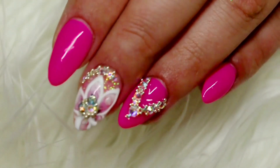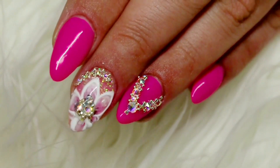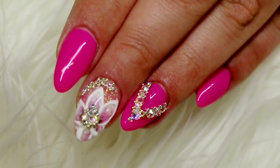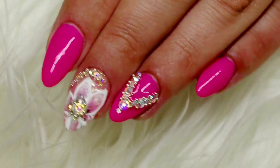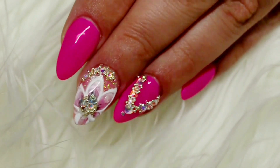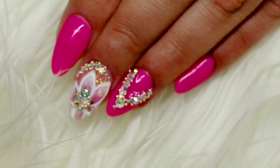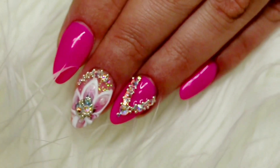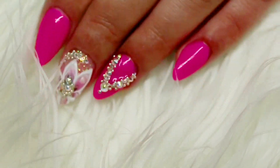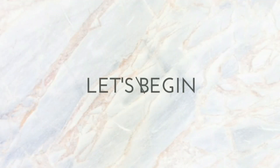Hi guys, welcome back to my channel. So in today's video I'm going to be showing you a tutorial on this design right here. I saw lots of different ladies, especially Russian nail techs, do these three-dimensional flowers, and I really wanted to give them a go myself and branch out a little bit more in my freehand nail art. So if you're interested in a closer look at everything I did to complete this look, then just keep on watching.